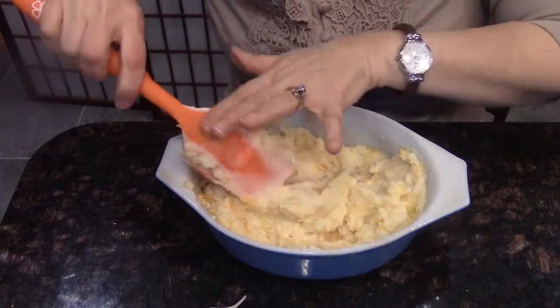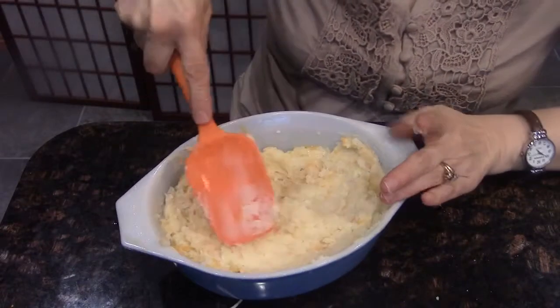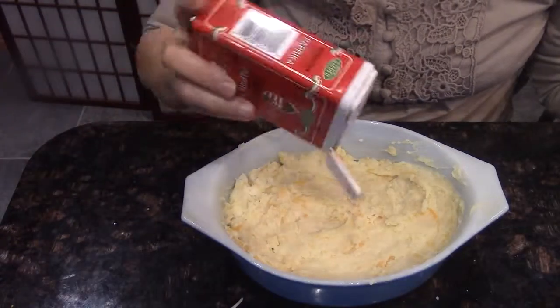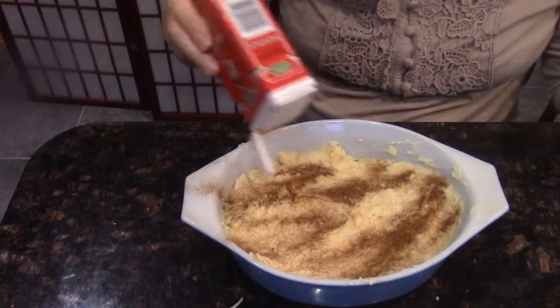Now I just want to smooth this out and smooth it so it looks a little bit nicer. And now I'm just going to sprinkle it with paprika. I just sprinkle it on top — I don't even measure out the paprika.